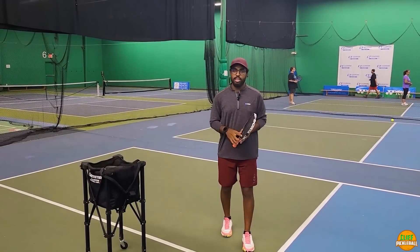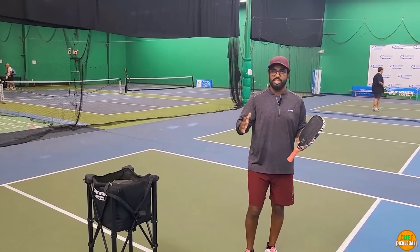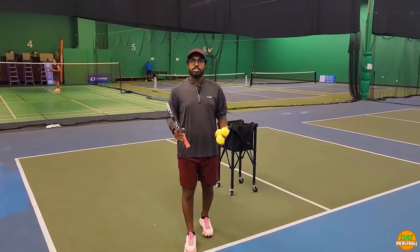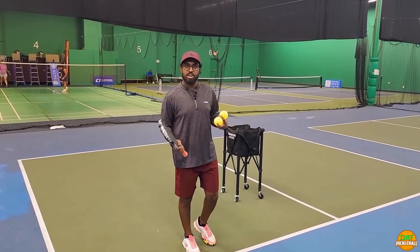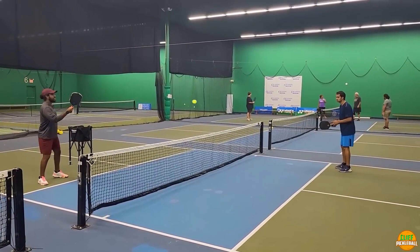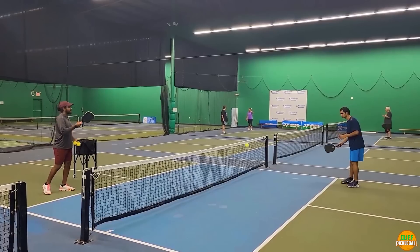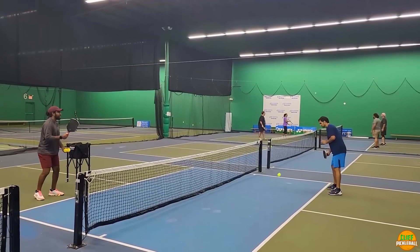Now let's see what dinking looks like in a match setting. Levels range from 3.0 up through 3.5, 4.0, 4.5, 5.0, and beyond — and the dinking looks very different between these levels. At the 3.5 level, you're simply dinking back and forth with no real aggression, spin, or variation. As you can see, I'm hitting the same spot over and over just trying to maintain control. While this keeps the ball in play, my opponent isn't threatened at all — he's getting the ball back with no issues whatsoever.